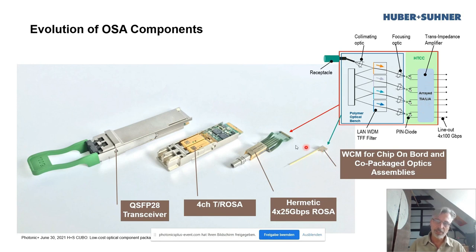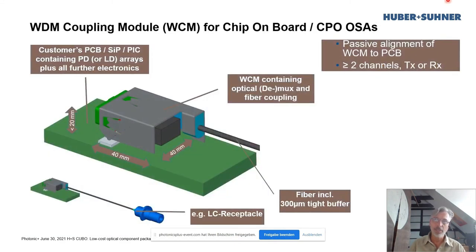This is not drawn to scale, but the elements are scaled correctly relative to each other, so you get an idea of the size of the device. The intended usage is that you have a PCB board of the transceiver containing all the electronics — CDR and other chips — and the PDs or lasers are placed directly on this PCB board, not in a separate gold box. The WCM coupling module is then assembled onto that in a passive alignment manner.